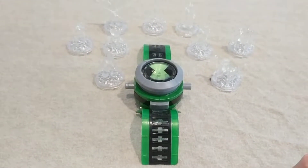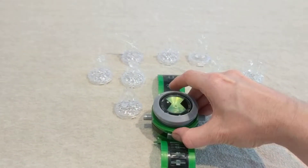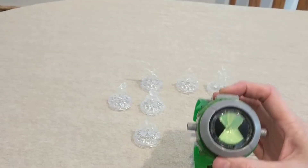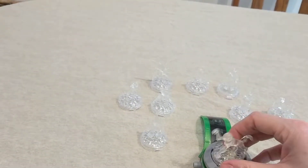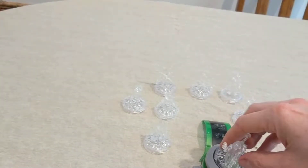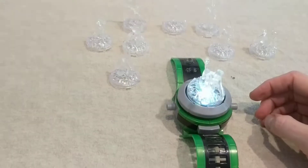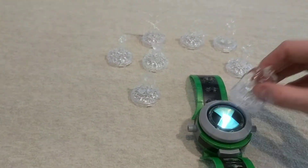All right, we've got a Ben 10 Alien Force watch from 2008. I don't see it working there. Put your figures on here. I'm not real familiar with this thing. I can't hear it talking with each one here.